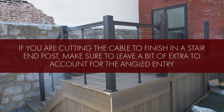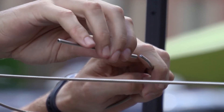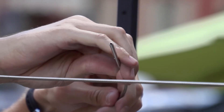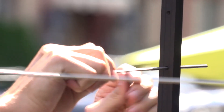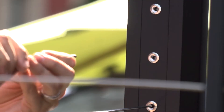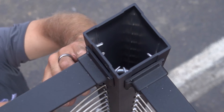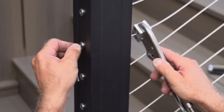If you are cutting the cable to finish in a stair end post, make sure to leave a bit of extra to account for the angled entry. Chris and Jeremiah use the cable needle to put the cable through the intermediate balusters. Since the balusters don't have fittings to help the cable slide through, this makes the job easier and keeps the cable end from fraying. The needle is rigid to help it move easily through the posts and balusters, but since it doesn't bend, it will not go through a corner post.